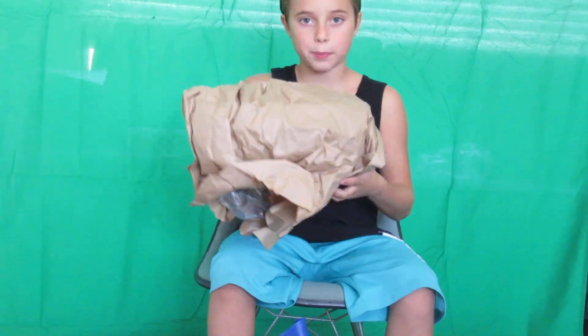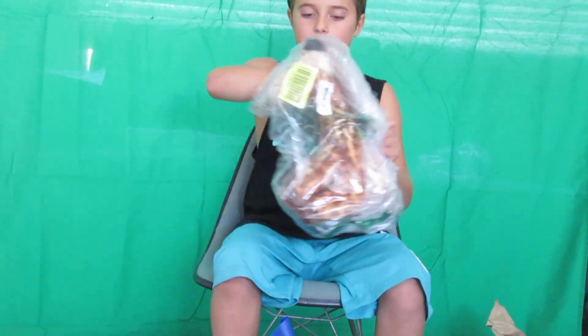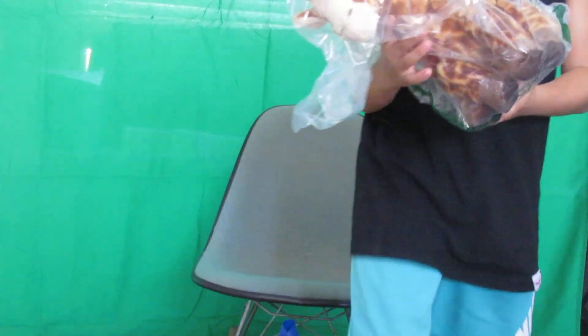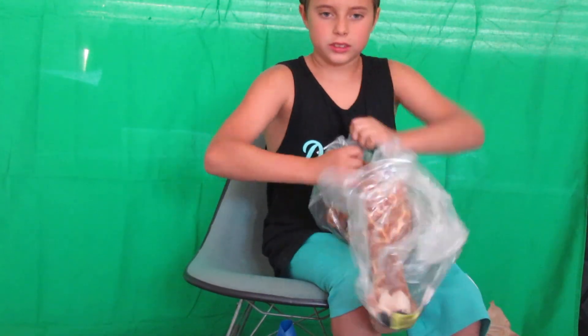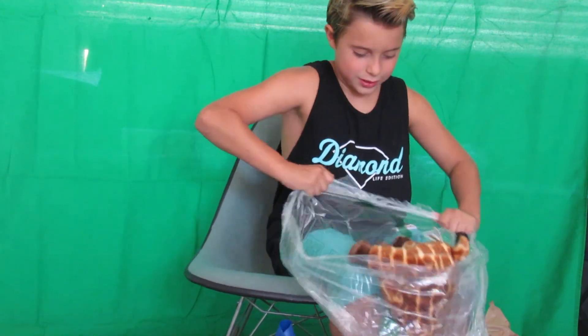Right off the bat we got paper, and then we have a giraffe in here! Do you guys want to see him? I should probably take him out of this little container. Maybe if I just go — oh, that worked!